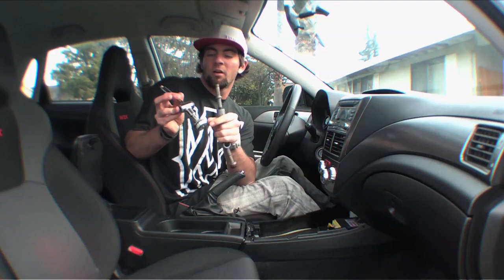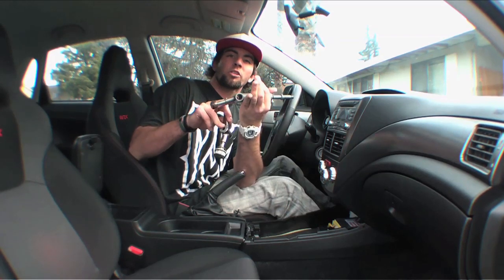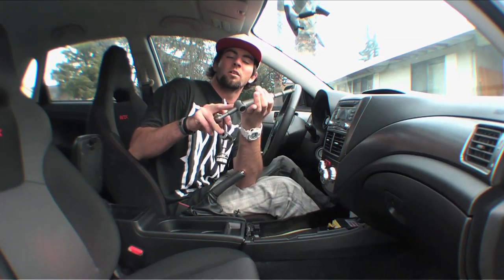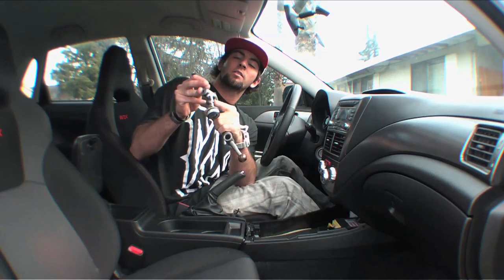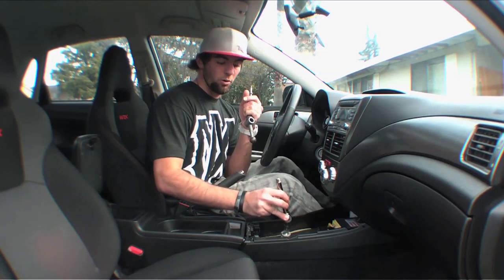We took out the stock shifter and removed this piece, then took all the grease off and transferred it onto the new shifter. We also put the c-ring around it first, then took out the bushing and the little bearing piece and slid it back in through the new one. Now we're just going to take our new shifter, put it back in with the c-ring, and put everything back together.